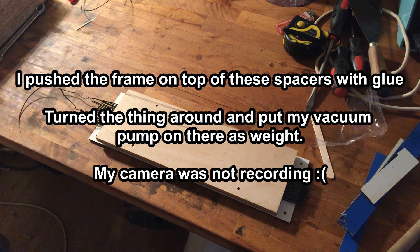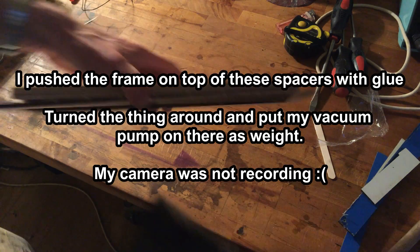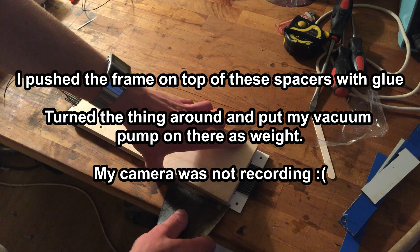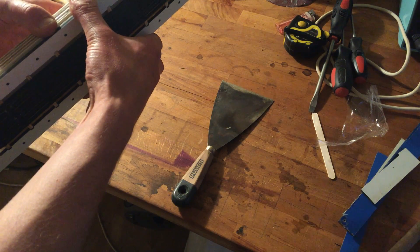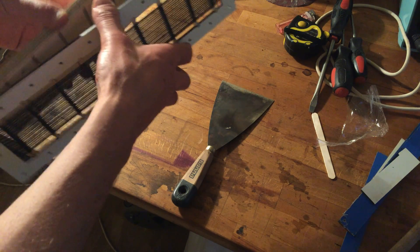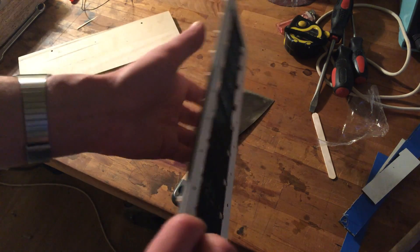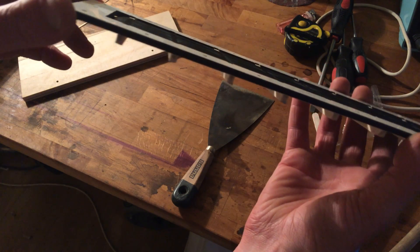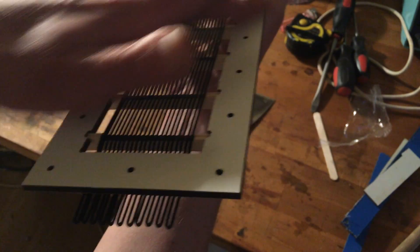So I removed that pump, and now I'm going to pry this open — at least I hope. So that's what you get, especially this side — this side is the most important. As you can see, the distance is everywhere the same from wire to this spacer.